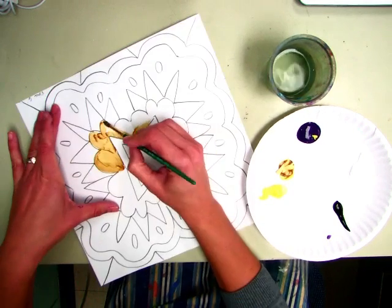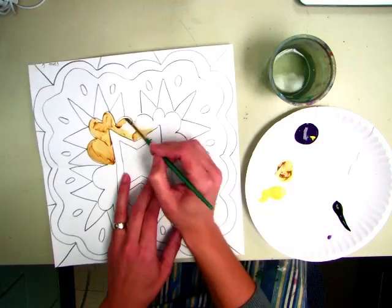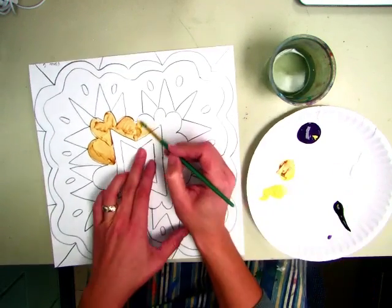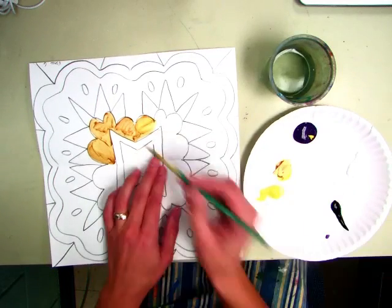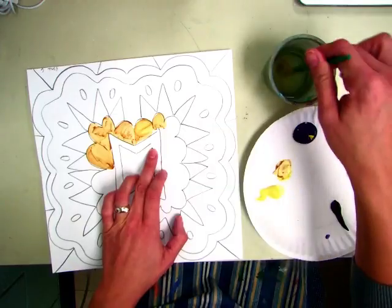If you don't like a color, the cool thing about tempera paint is you can always paint over it. So like this is kind of a brownish-black color, but it'll look kind of neat when I use straight purple and straight yellow next to it. When you want to change colors, you're going to rinse your brush.